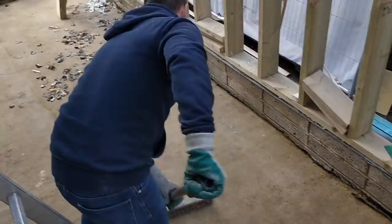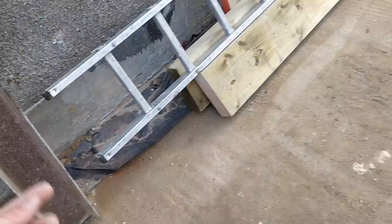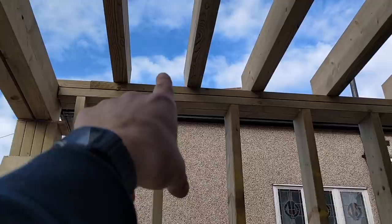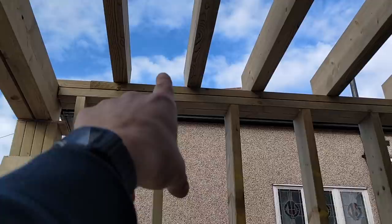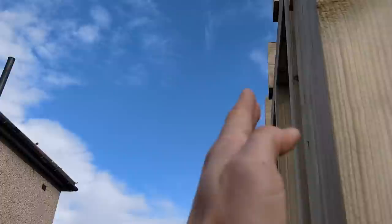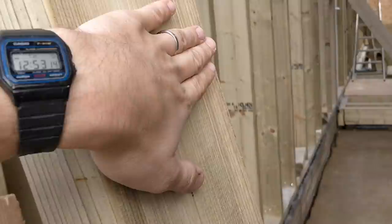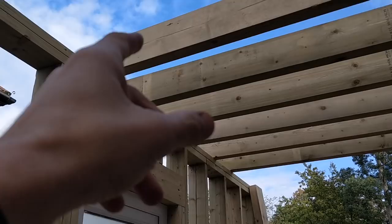All the joist hangers are up now. We've cut the DPM off here - the garage DPM runs under there all the way and comes back up the other side. We're going to sit this DPM underneath each of these joists and wrap it up around the ends, because this is the bit on the external wall. These used to be trees, and trees like sucking water up through their roots, so we're going to protect the ends of them in DPM - literally just wrap the ends around like that.